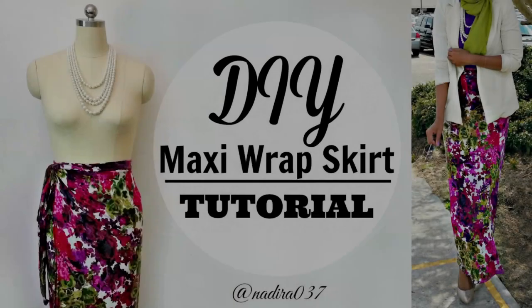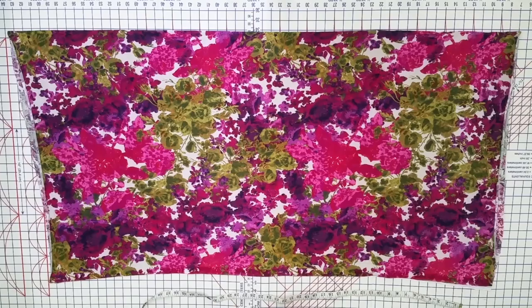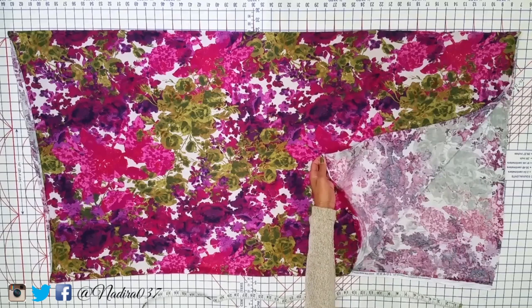Alright you guys, hello hello, assalamu alaikum. I finally got my DIY maxi wrap skirt tutorial up. Make sure you guys check out the blog post link down below — most likely any questions you have will be answered there. And be sure to switch to high definition because it's better.